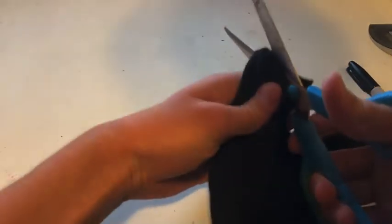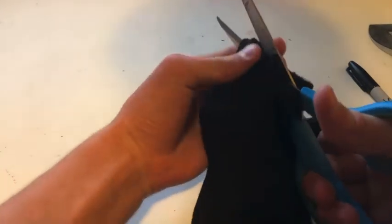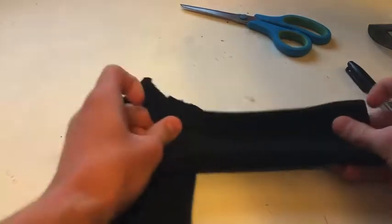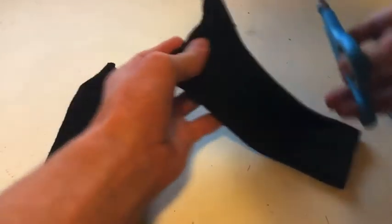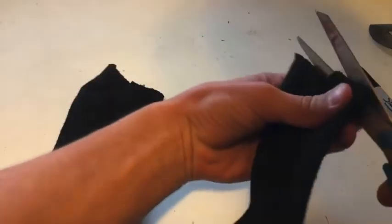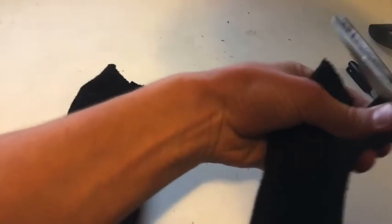Cut as straight as you can — try not to be crooked. And there you go. This is the majority of the armband; you can cut off any little crooked lines.